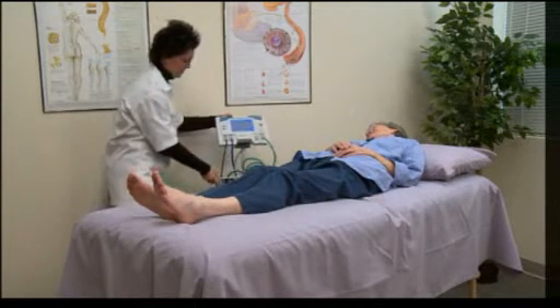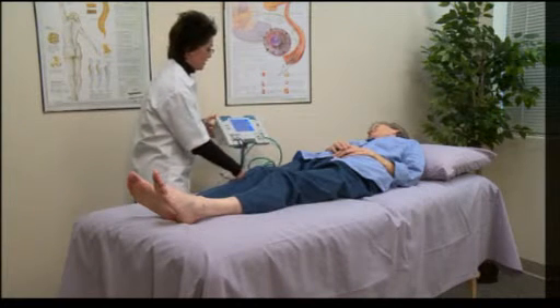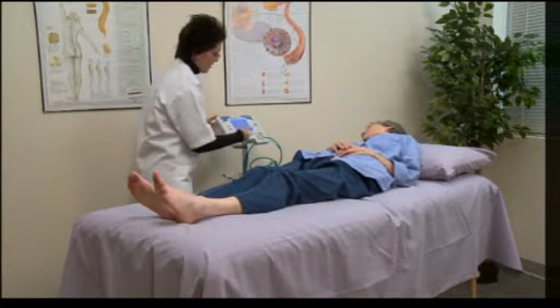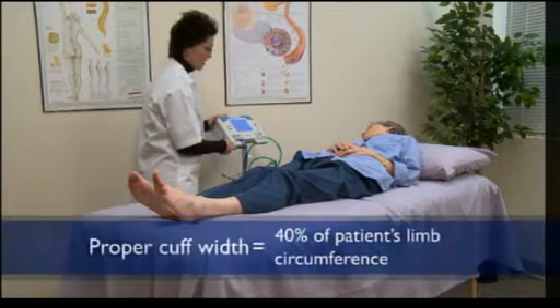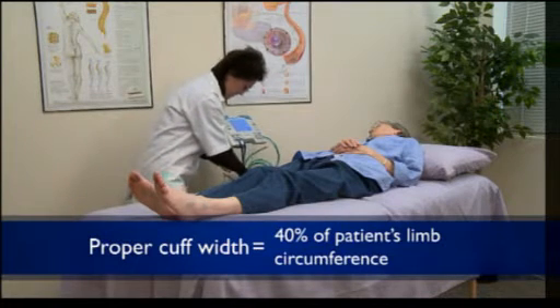You may use this time to discuss the patient's current symptoms and to wrap the blood pressure cuffs. It is important to select the proper size pressure cuff. The proper cuff width is 40 percent of the patient's limb circumference.